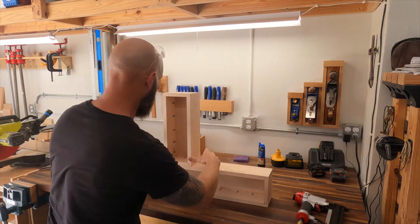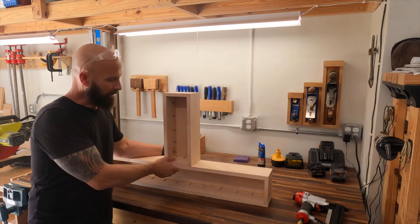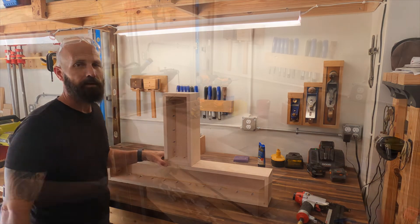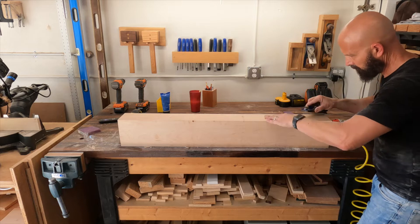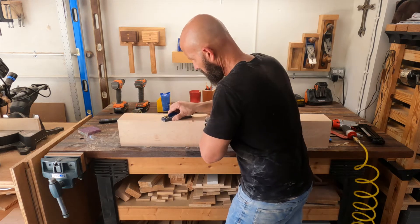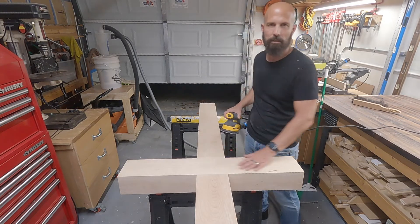I'll tack it in with a couple of nails, make sure everything's flush again. If I had to tap it a little with a mallet, it bends the nails slightly but still keeps it tight. Then I'll pre-drill and put screws in there. I'm just going to smooth out some of the edges where pieces met, see if I can smooth them down a little bit to make it look better.